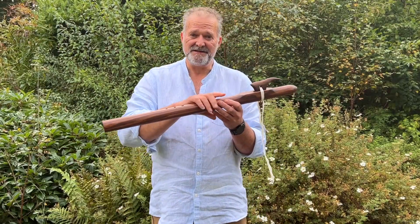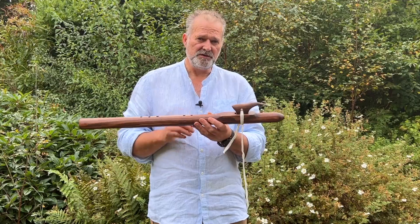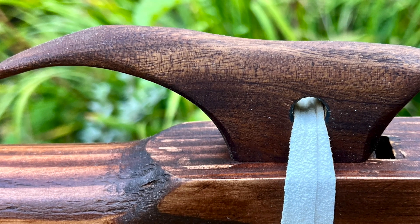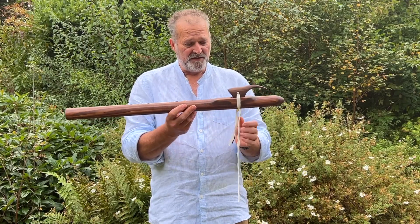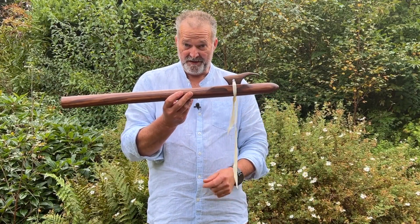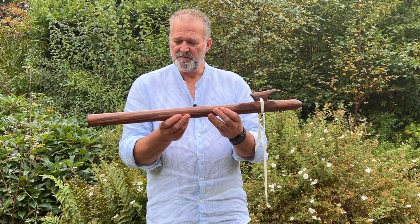It's Douglas fir which has actually been stained to this dark oak. On the top here this is a boxwood totem which is naturally that colour, and they complement each other rather beautifully. I put this contrasting very pale leather strap here to bind on that totem on the top.